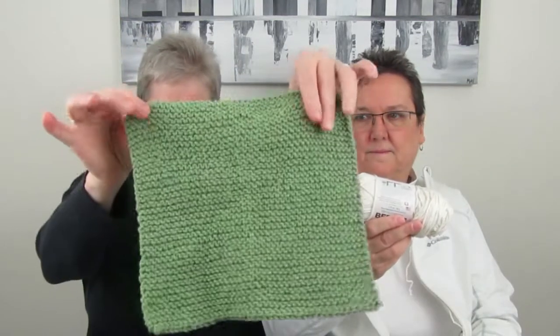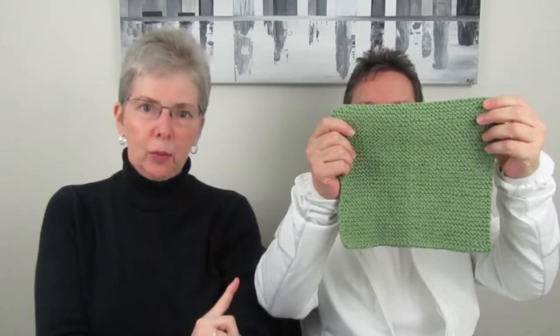Normally you wouldn't do this much purling in a pattern, but we're going to purl an entire dishcloth. It's going to end up looking just like this, and we'll have two — the one we did with knitting, which you can see in previous lessons, and now we're going to do one with purling so we learn the purl stitch.